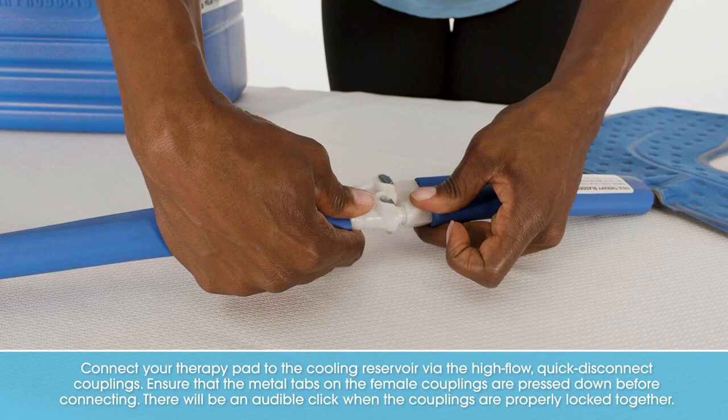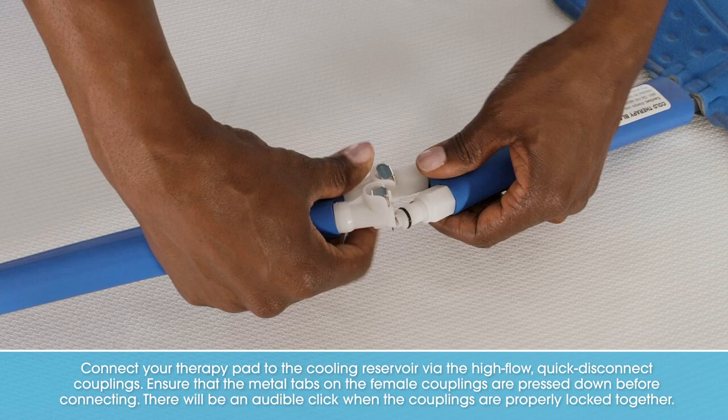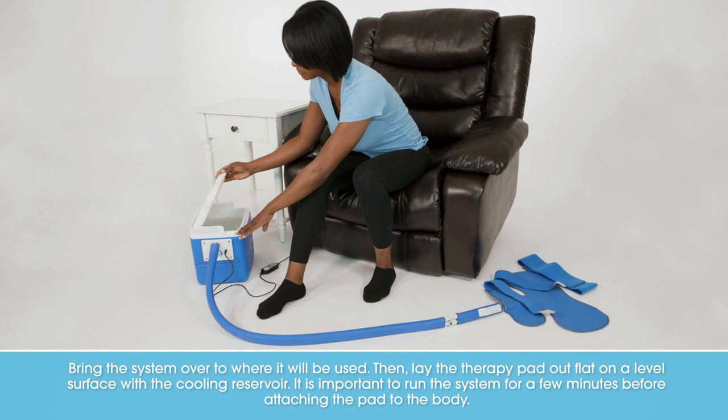Connect your therapy pad to the cooling reservoir via the high-flow, quick-disconnect couplings. Ensure that the metal tabs on the female couplings are pressed down before connecting. There will be an audible click when the couplings are properly locked together.